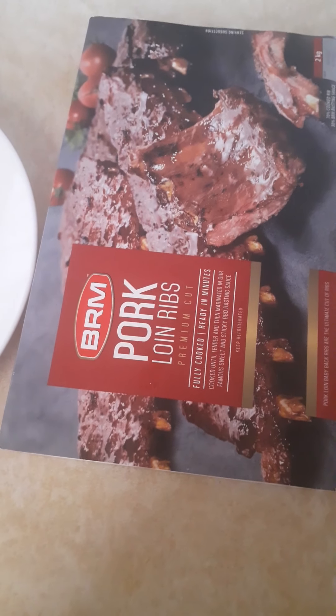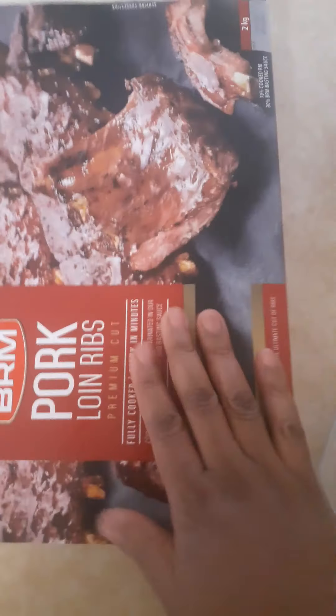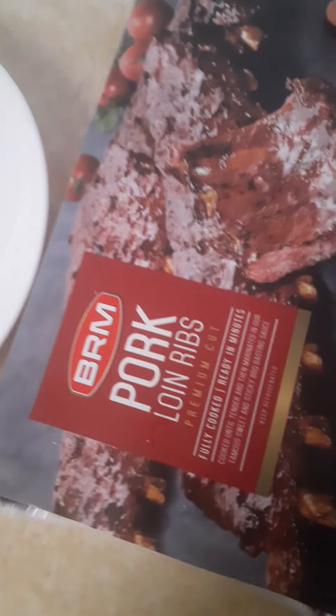I'm going to cook for today. I'm going to use the leftover from yesterday. But this one is already pre-cooked, so I'm just going to put it in the oven.